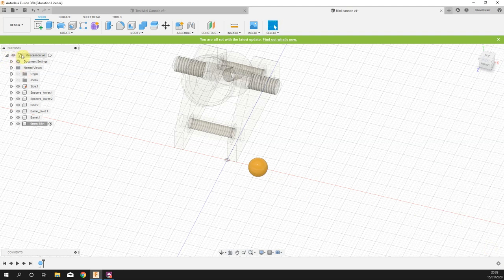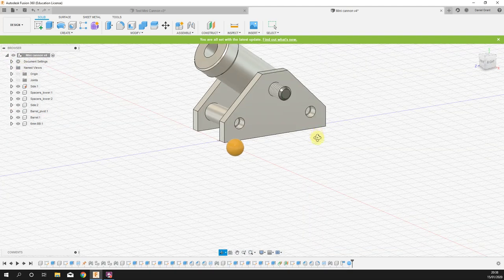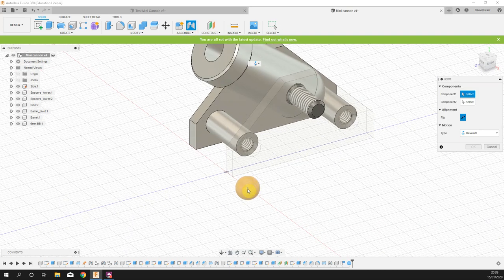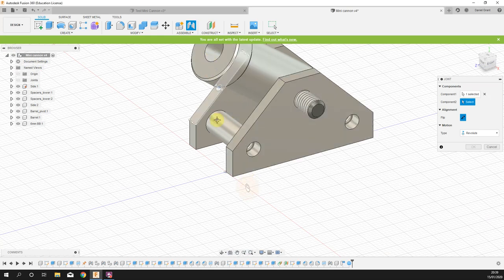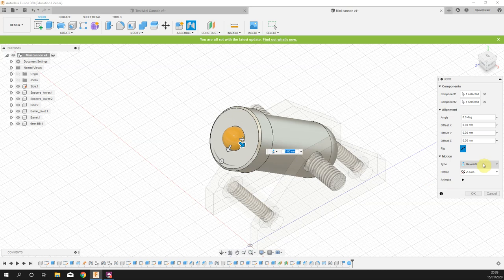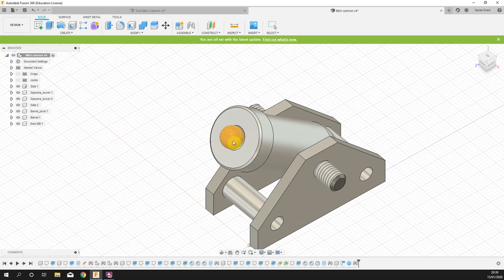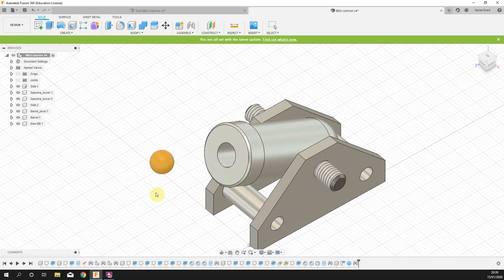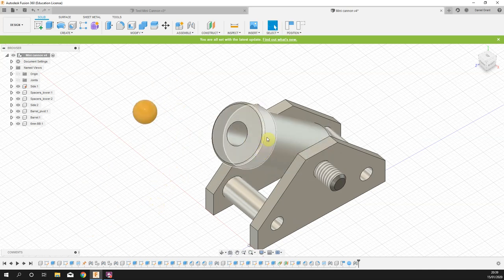Activate the entire model. For the BB joint, pick the middle of the barrel cylinder, hold Ctrl, then pick the end of the barrel. Rather than Revolute, choose Slider — you can see it sliding in and out. Press OK. The ball bearing should now both slide in and out of the barrel, and as it moves it affects the angle of the barrel. Save.